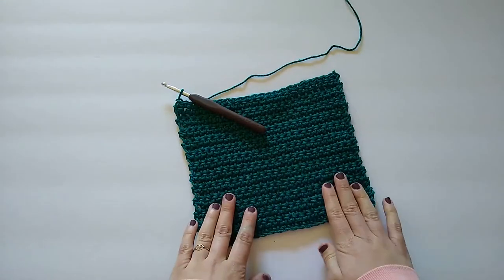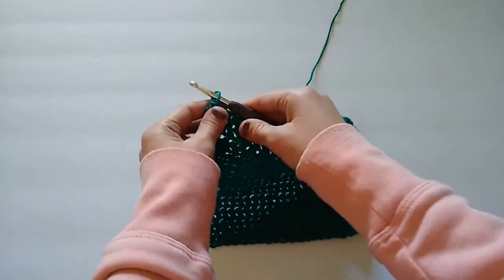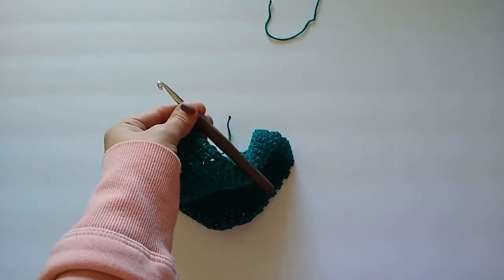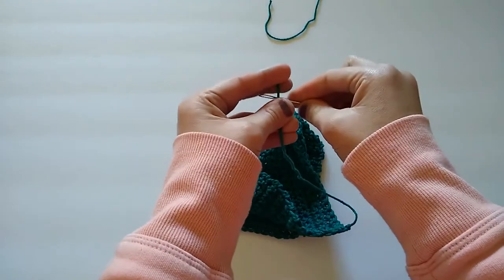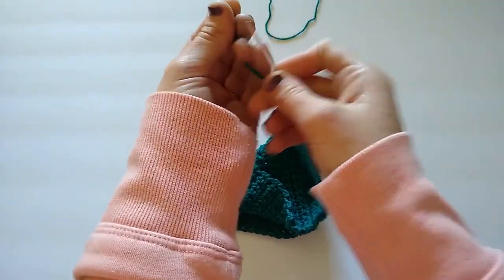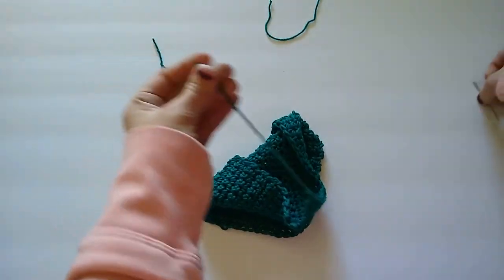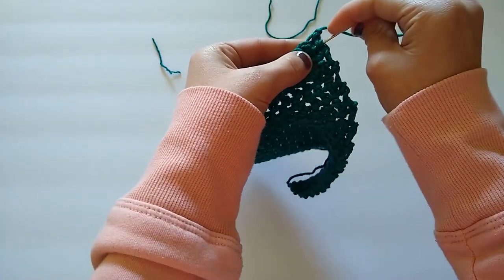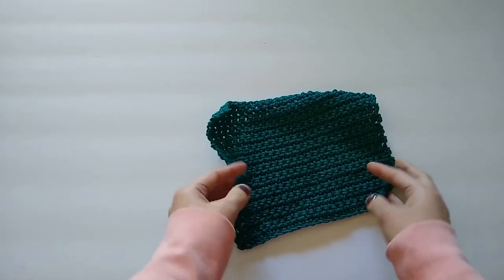I have now finished working my 25 rows of single crochet and my dishcloth is a square. I'm going to cut my working yarn, leaving just a small tail so I can weave it in well. Now I'm going to weave in these ends. You can leave the dishcloth as is right now, or you can add a simple border — which is what I'm going to show you next. I'll just weave this yarn tail in and then weave in the second one.